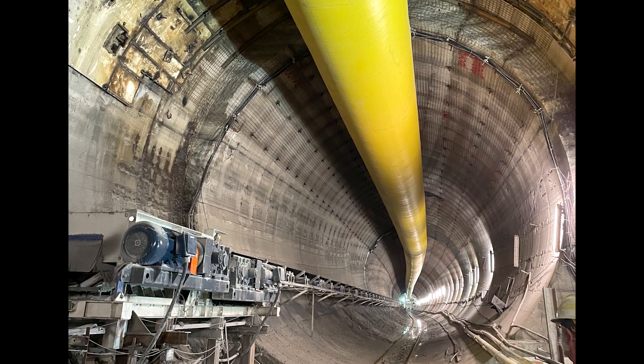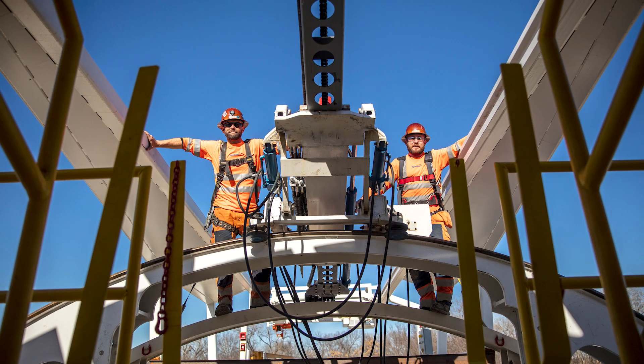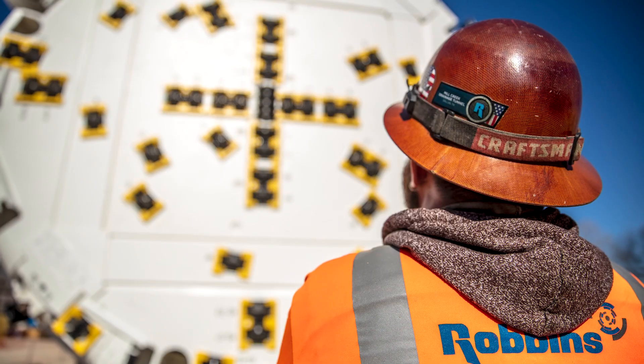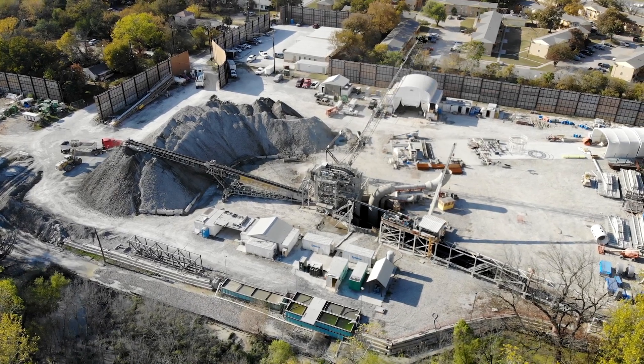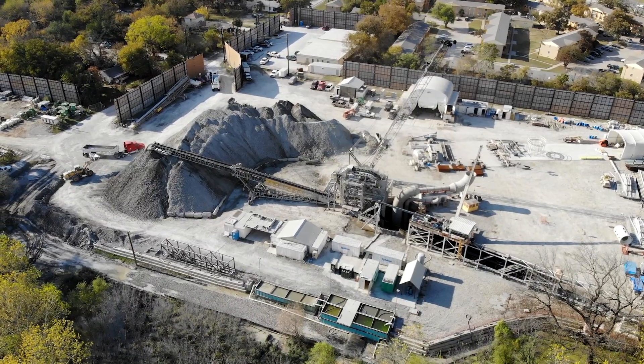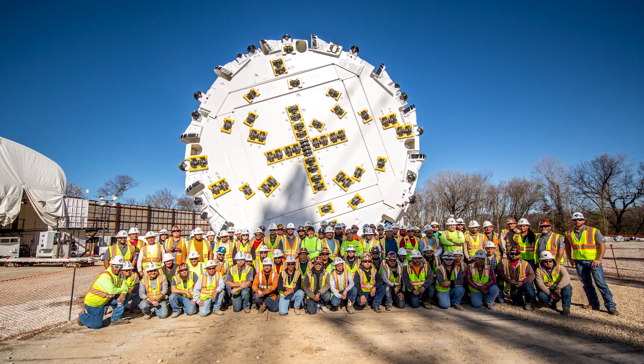Early on, a lot of it was based on the possibility of the TBM conversion. Robbins and Southland really got together to discuss whether or not the conversion would be an option. Once that was determined, it was getting with the city and getting them on board. Once we presented them with how that process would go as a realistic option, I think they were excited. It provided them a more logical method of giving them their desired finished product. By going with a diameter change, we didn't require a secondary operation for invert removal, and that allowed the whole project to be moved forward, bringing a critical infrastructure project online quicker.